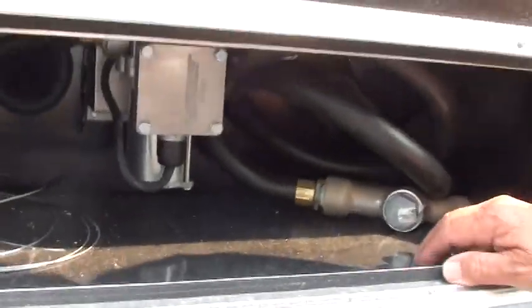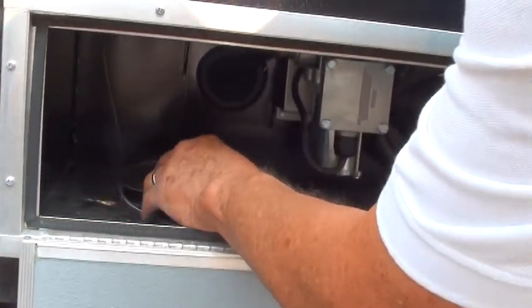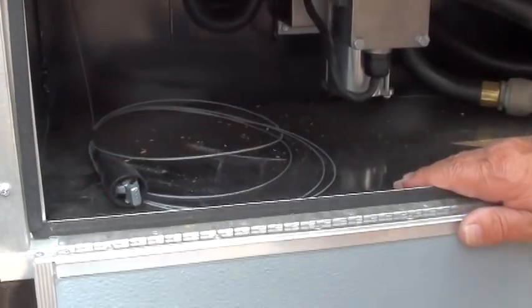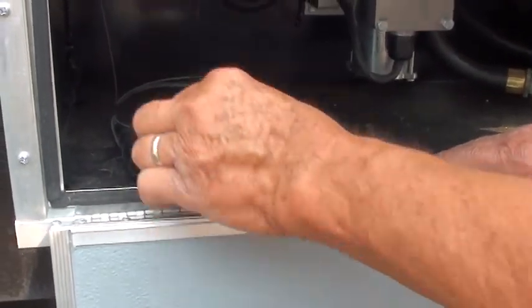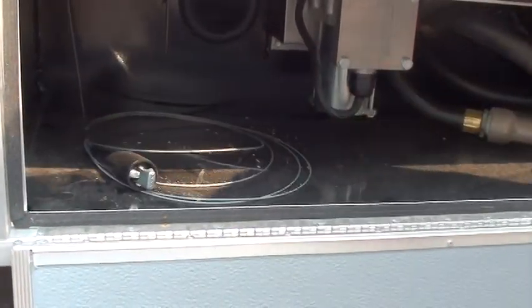Here's your pump for your toys. Make sure you ground it before you use it — this is a grounding point right here. A lot of people just carry a metal stake, drive it in the ground, and put this on it. Once you're well grounded, you can pump out of your nozzle.